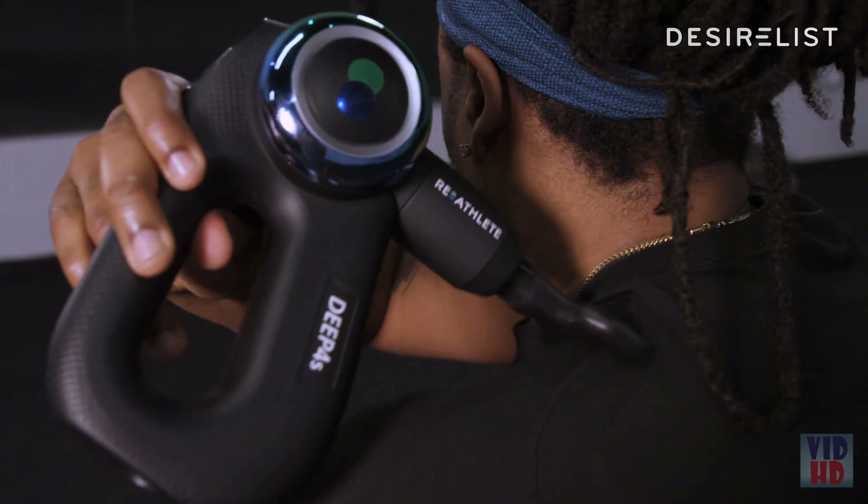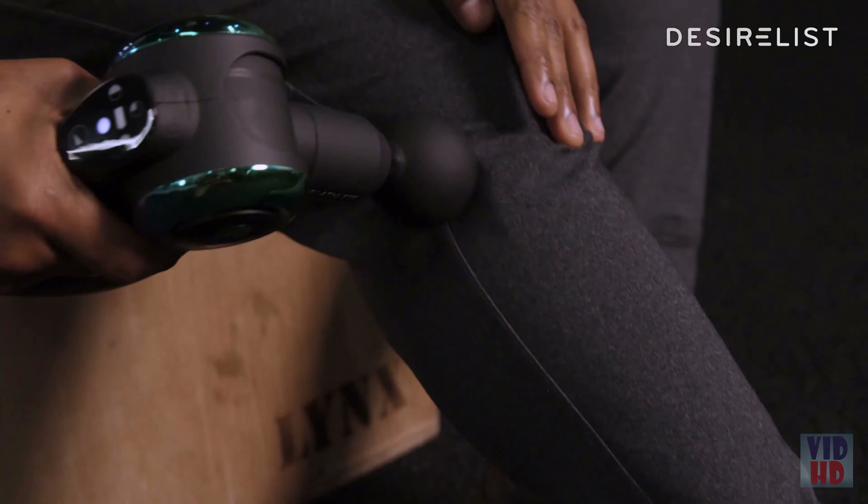Some of the other massage guns I've used have just been way too loud, but with the Fusion's brushless motor, you can really use it anywhere. If you're dealing with muscle tightness and pain and are looking for a solution you can use at home, I recommend the Fusion.